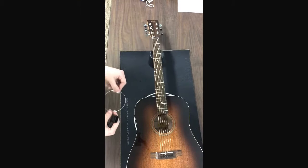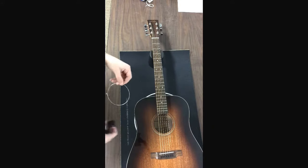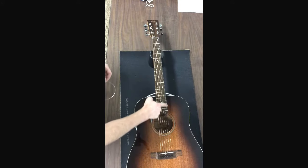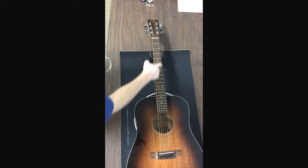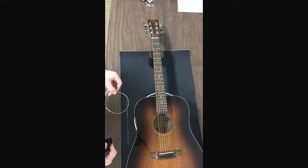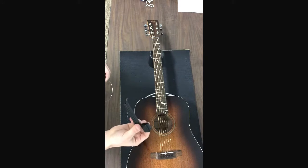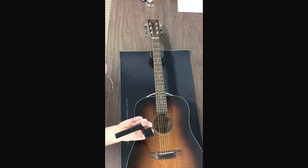Today we're going to be learning how to change out a string properly and most efficiently. We're changing out the high E string, otherwise known as the first string on the guitar. Basically the only items that you need are your string and a peg winder — very important to have when changing out a string.